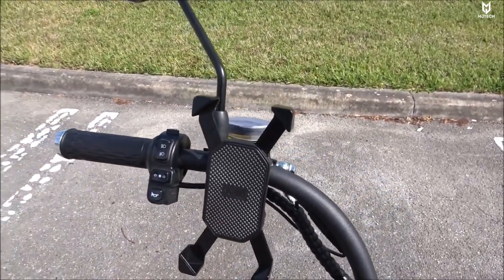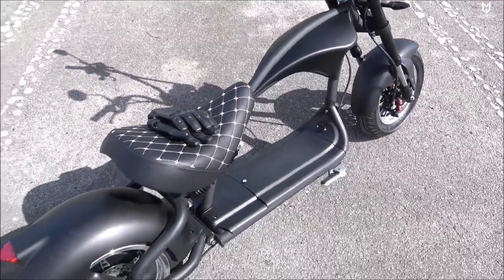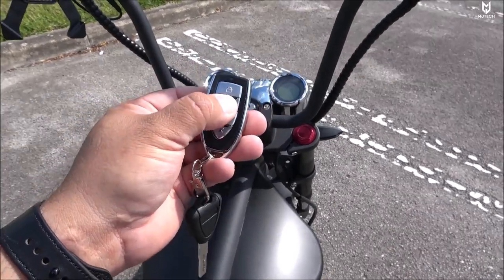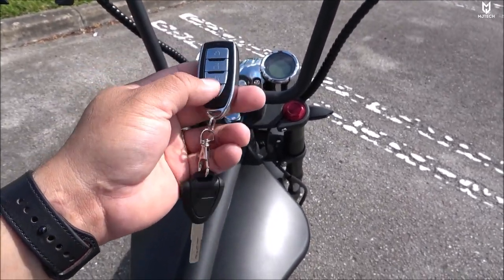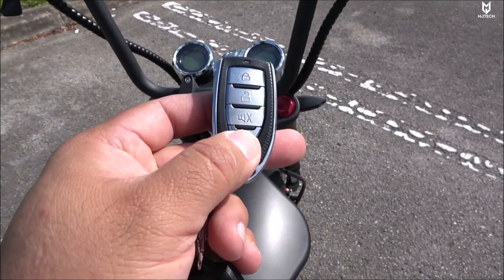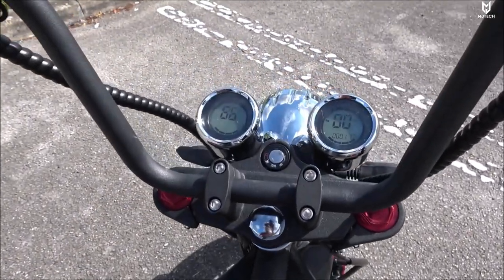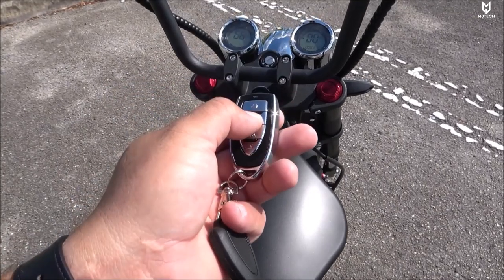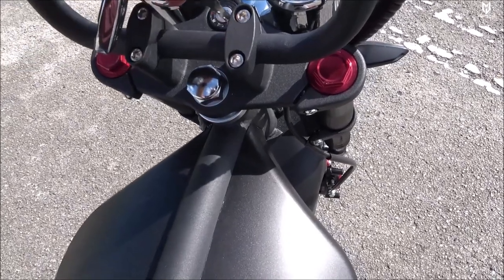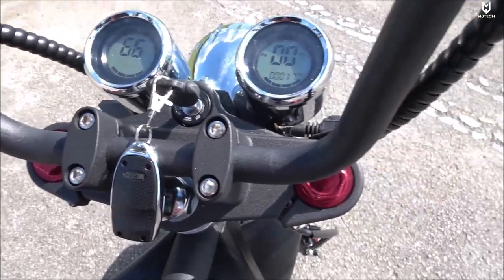We get a phone mount as well. Now it is time to show you how to use it. Starting with the key fob — we have the lock, the unlock, the panic mode, and finally you can start the scooter by clicking the lower button. If you press it twice you don't need the key to get it started. To turn it off using the key fob, press the unlock key and that will shut it down. The other option is using the key — you flick it to the right.